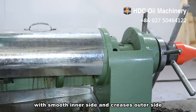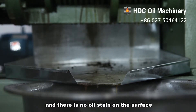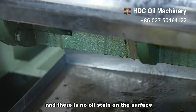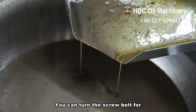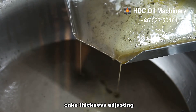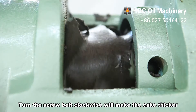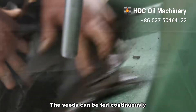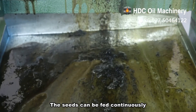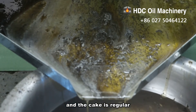with a smooth inner side and creases on the outer side, and no oil stain on the surface. You can turn the screw belt for cake thickness adjustment — clockwise makes the cake thicker, counterclockwise makes it thinner. Seeds can be fed continuously once the squeeze chamber is polished and the cake is regular.